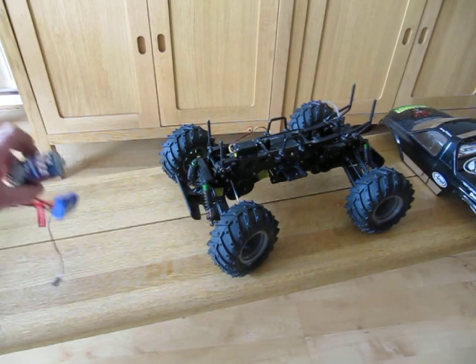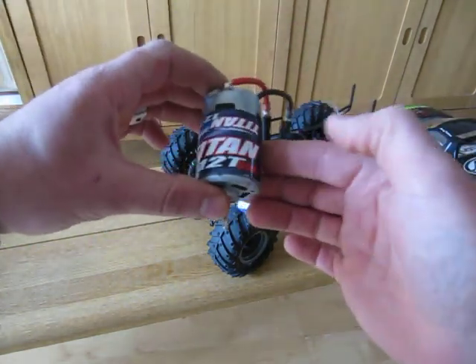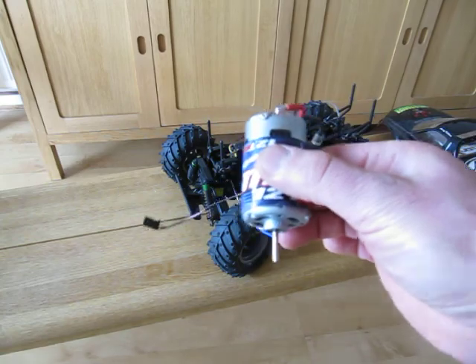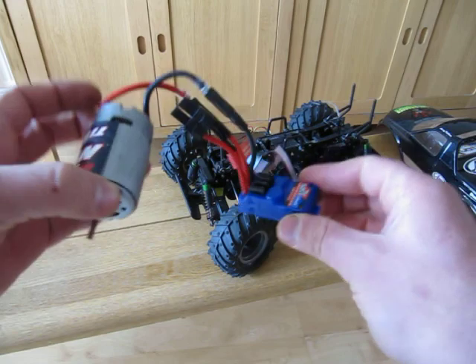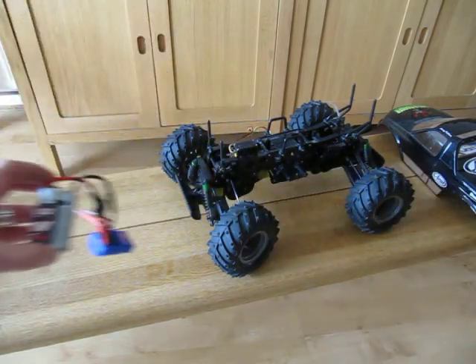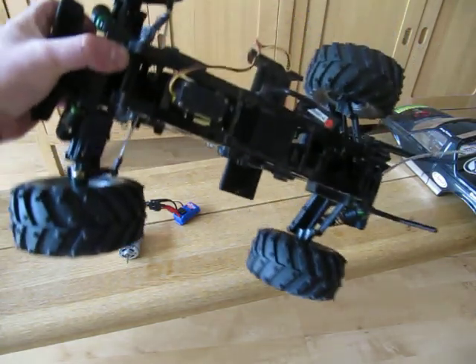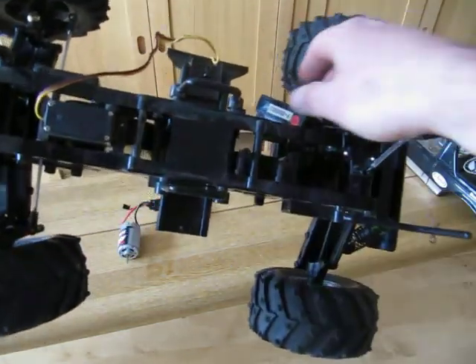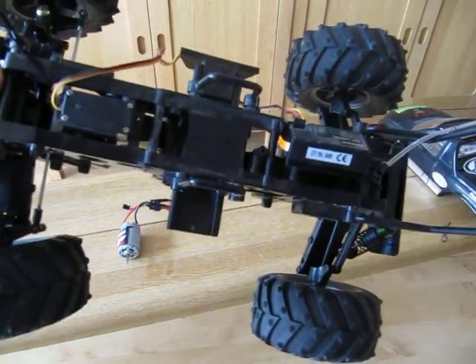which is a Titan 12-turn motor that I got quite cheaply, along with an ESC, which is going to replace the mechanical standard ESC. There's the receiver box — so it's a work in progress.